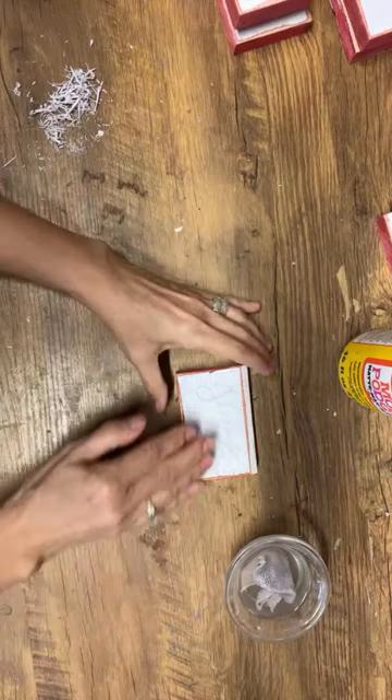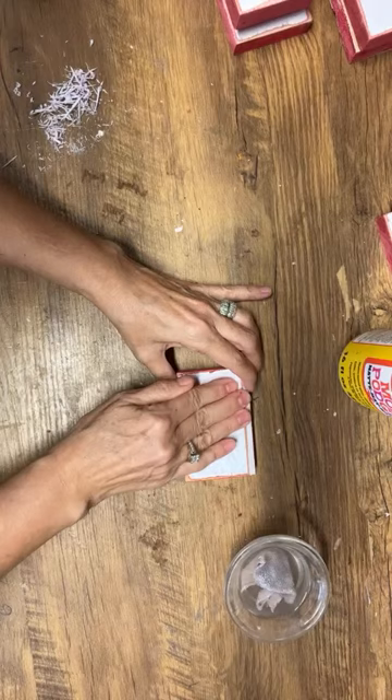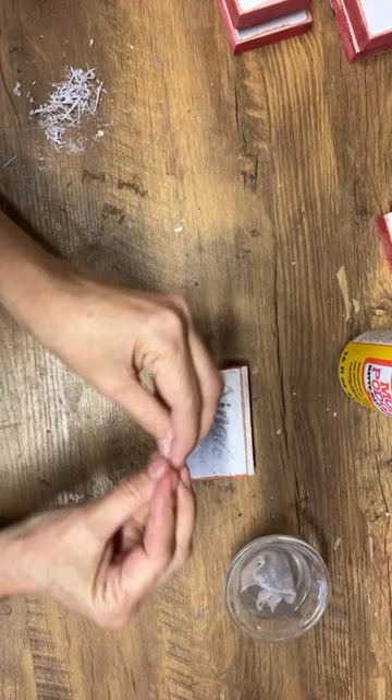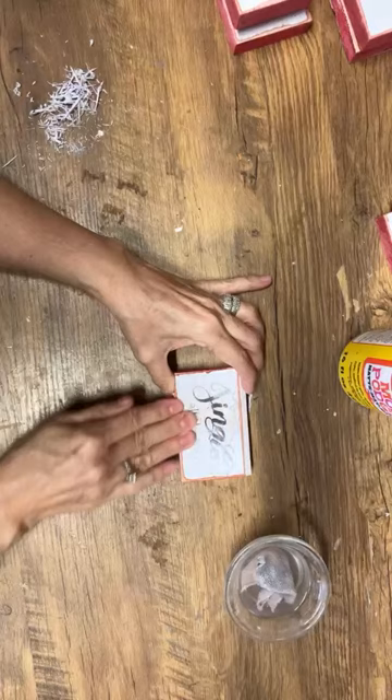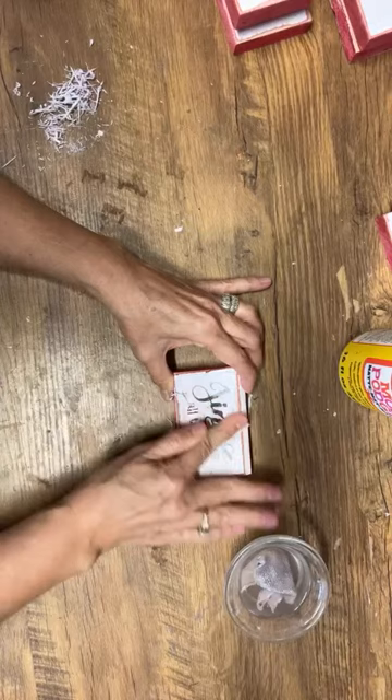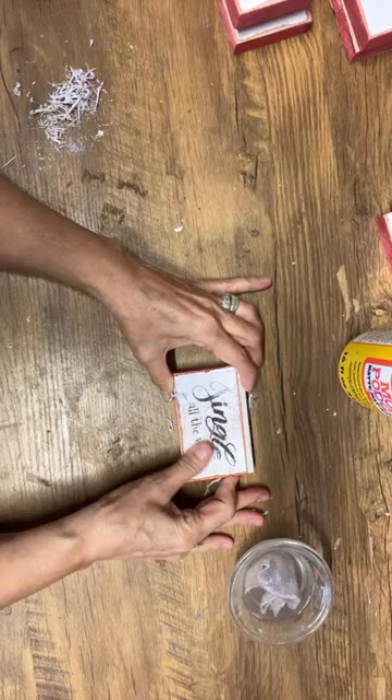I use chalk paint on glass too. When painting glass I always put a spritz of primer on it first before painting with chalk paint — it just really ensures that it's going to stick well. Add your chalk paint and then you can put your graphics on top of it. It's a great way to upcycle all those glass jars and bottles by painting them and adding some really pretty graphics.